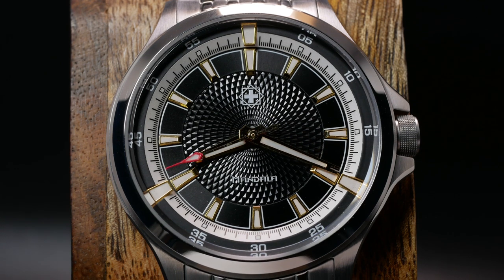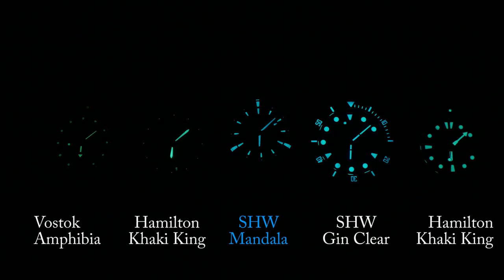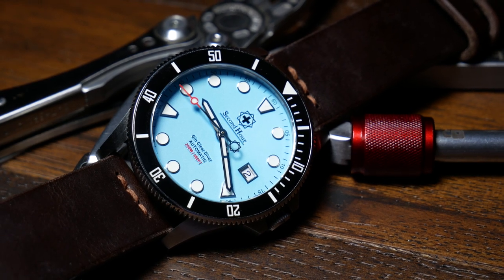With regard to lume, Second Hour did a good job here as well. I really love the design with those secondary outer indices — it just gives it a very unique lume profile. Yet where it really counts when it comes to lume is longevity. For a sports watch, this is pretty good — lasting longer than a Vostok Amphibia, and fading out just before a Seiko Turtle. Although I would have loved it if it lasted just a little bit longer, and as long as the GinClear Diver.